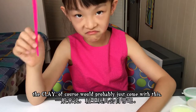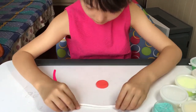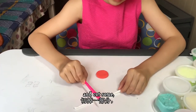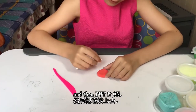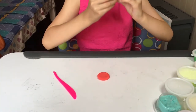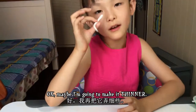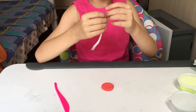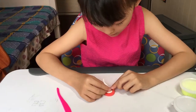The plastic knife usually comes with the clay. Cut some off, then put it on. Maybe make it thinner, and now you can put it on — there's the swirl!